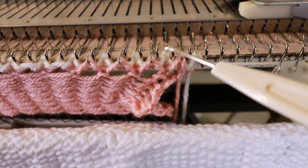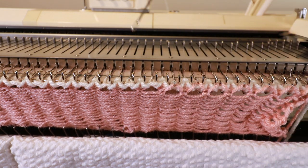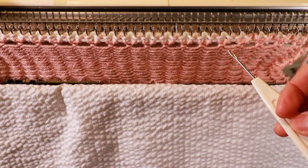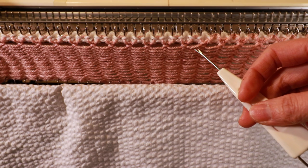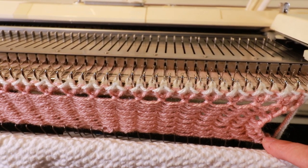We will just keep repeating: hand the loops back, knit one row, hand the loops back, knit one row until the end. Now we're just picking up the pink color — only one yarn from now on. It's very simple but it can get tedious and time consuming because there's a lot of hand manipulation. Because this is double layered, you don't want the tension to be too tight. I have number seven here but I think I can make it even looser. We just continue doing the same for every row.